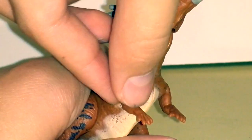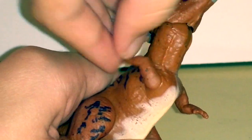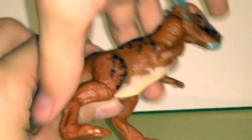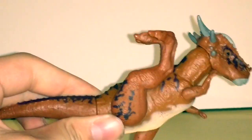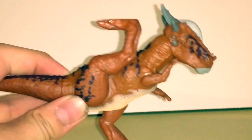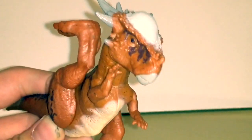Her adorable little arms have articulation too — they can actually go 360 degrees, which is pretty good. Her legs can move forward and back quite a bit, though I don't understand why you'd ever want her to look like that. As far as I know, dinosaurs do not do yoga.